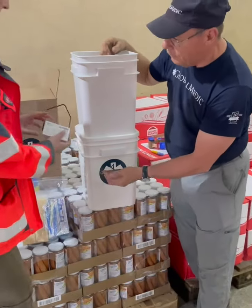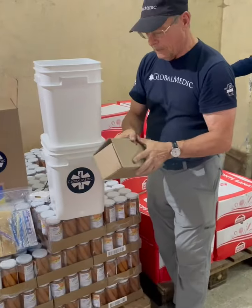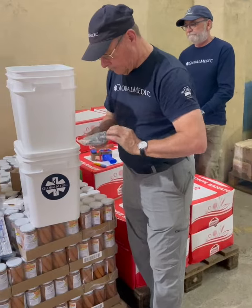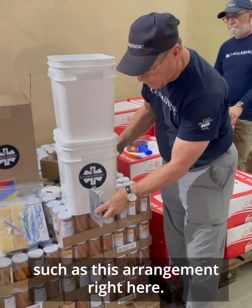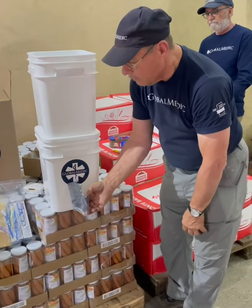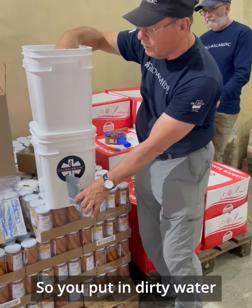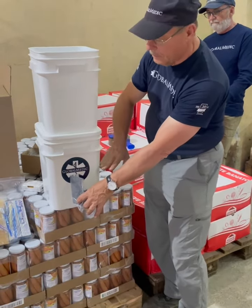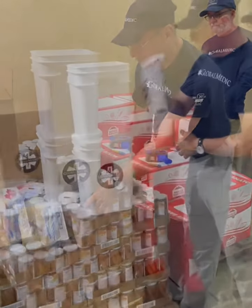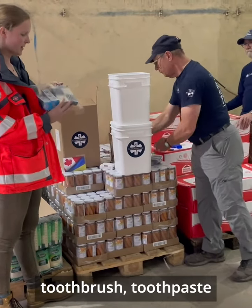The spigot would be mounted in here, in this arrangement right here, and then it has a little tap so you could fill your jug of water as you need. So you put in dirty water here, it flows through the filter, collects in the bottom, and then you draw from the tap at the bottom for your use.